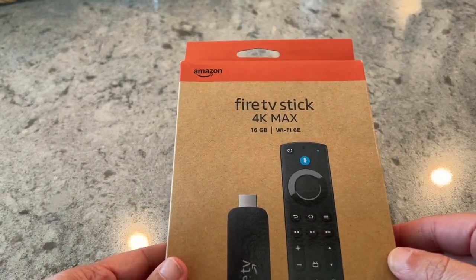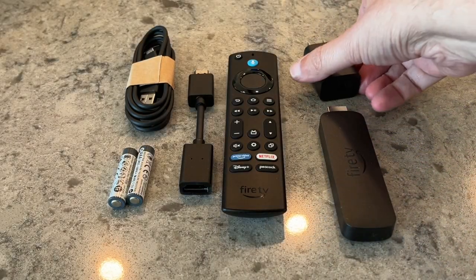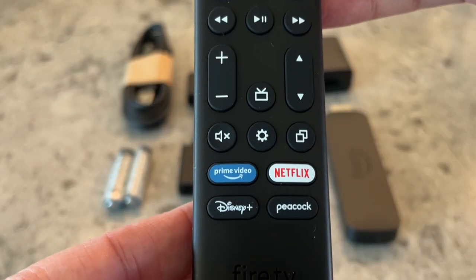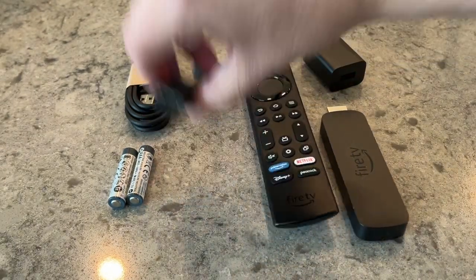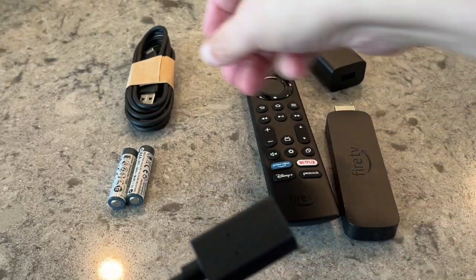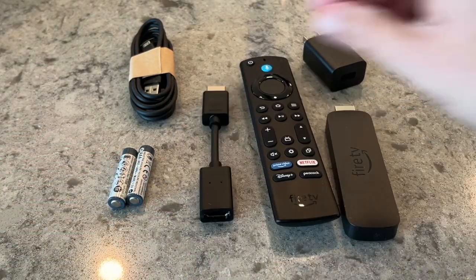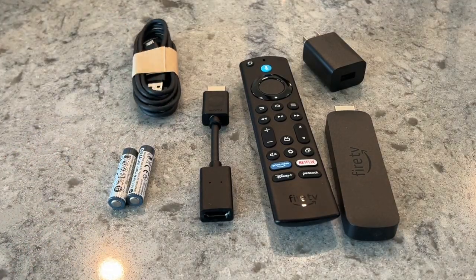Let's go ahead and unbox it and see what's inside. Once you open it, you've got the Fire Stick itself, the power adapter for plugging into the wall, and the remote. The remote has presets for Prime Video, Netflix, Disney Plus, and Peacock, plus the Alexa button. You also get an HDMI extender cable, batteries, and the power cable.